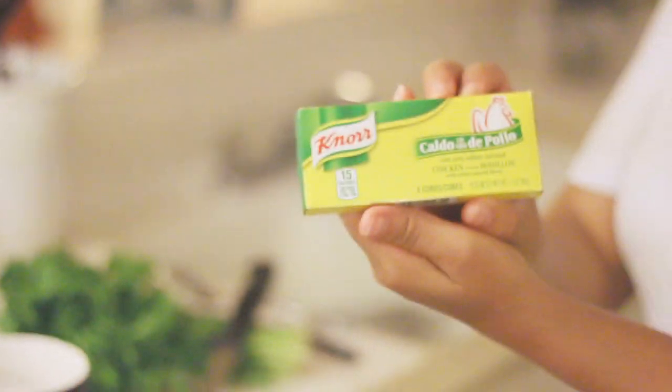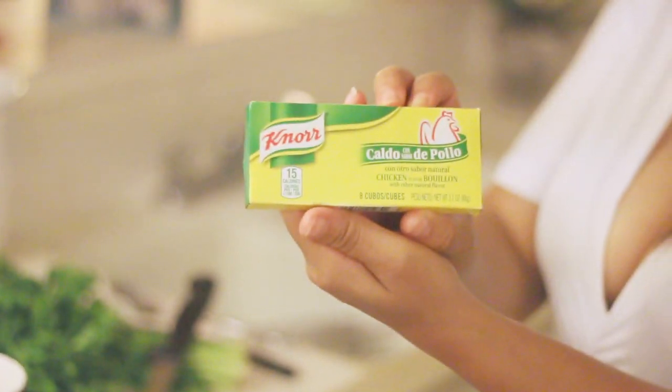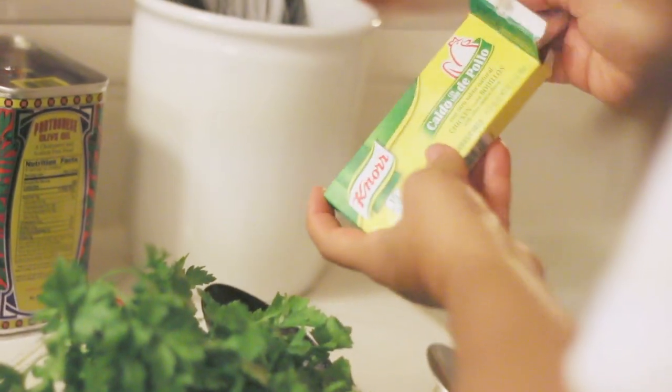Add half of a cube of Knorr — no more. Add it in. You can see it's a half of a cube.